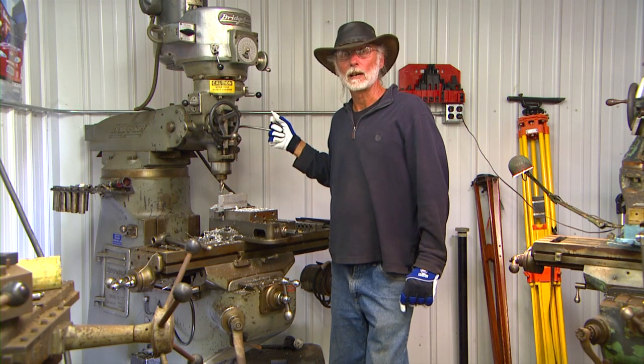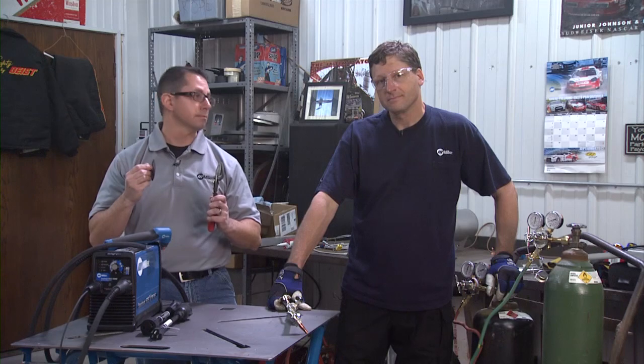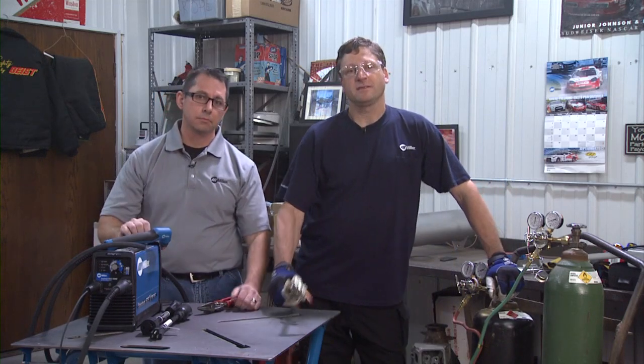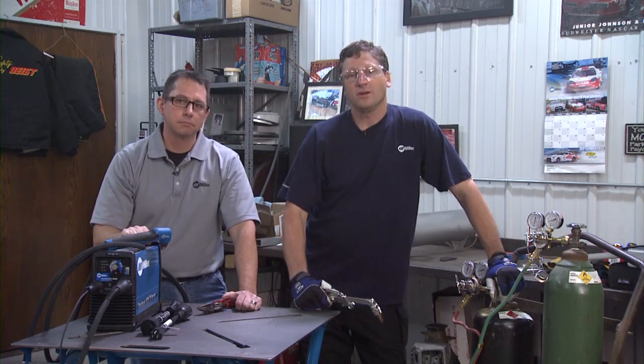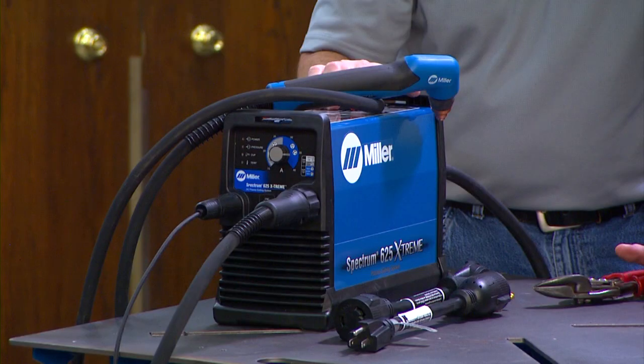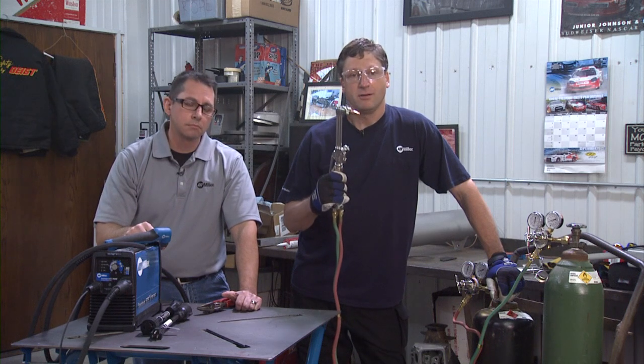I do a lot of metal cutting in my shop. What are the different types of cutting tools? You have several options for cutting metal. There are mechanical tools like a band saw, a cut-off wheel, or a pair of side cutters. And there are processes like plasma cutting and oxyfuel. We're going to show you the Miller Spectrum 625 Extreme Plasma Cutter and a Miller oxyfuel cutting torch. Both are solid options.